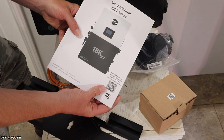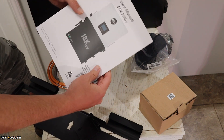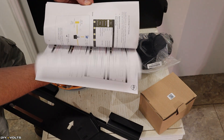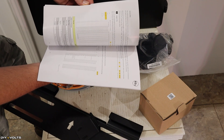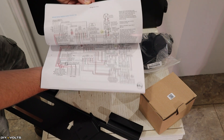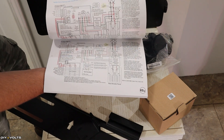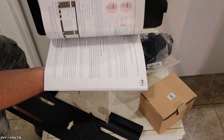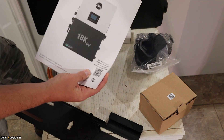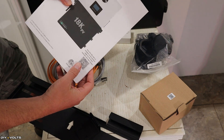The user manual is fantastic — probably the best user manual I have ever seen on any electronic device like this. It's full color, and it has every menu item, all the data, and even wire configurations, so you will have everything you need. We'll be using that to install this unit here in a little while.